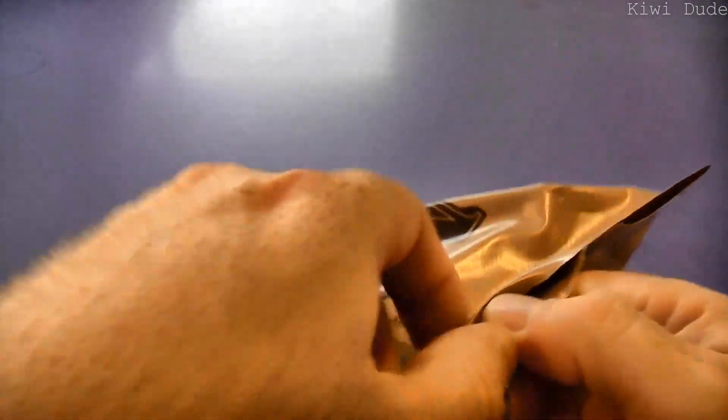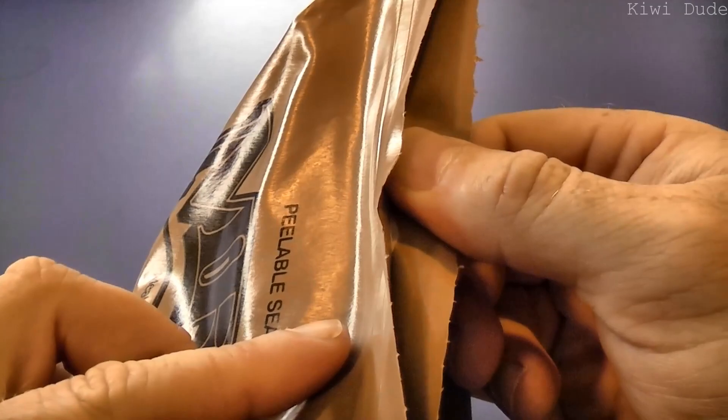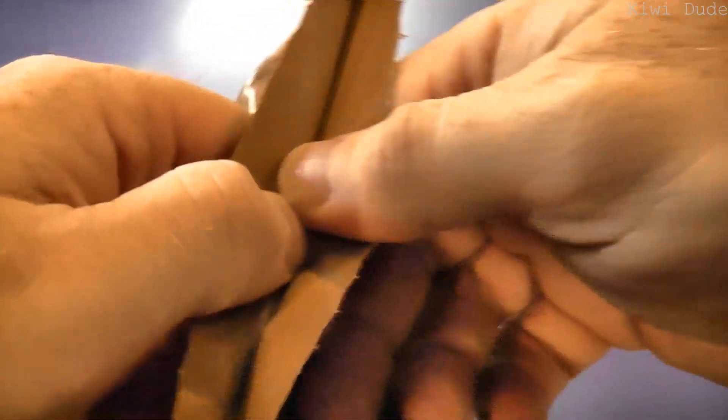We'll crack into it and see just what we've got. I did make a promise to one of my subscribers on a comment — probably foolishly — that the next peelable seal I tackled would be a one-shot, no camera tricks, all in one go. So here we go... oh yes, success!